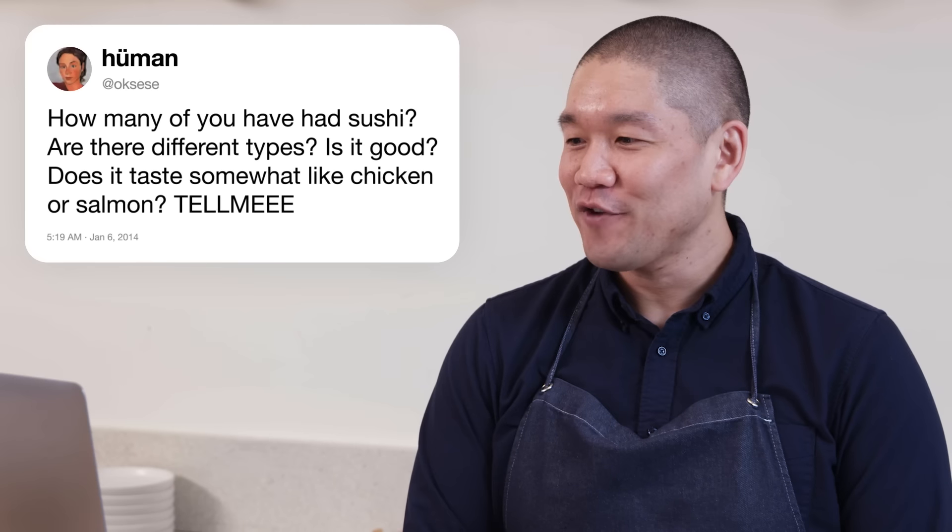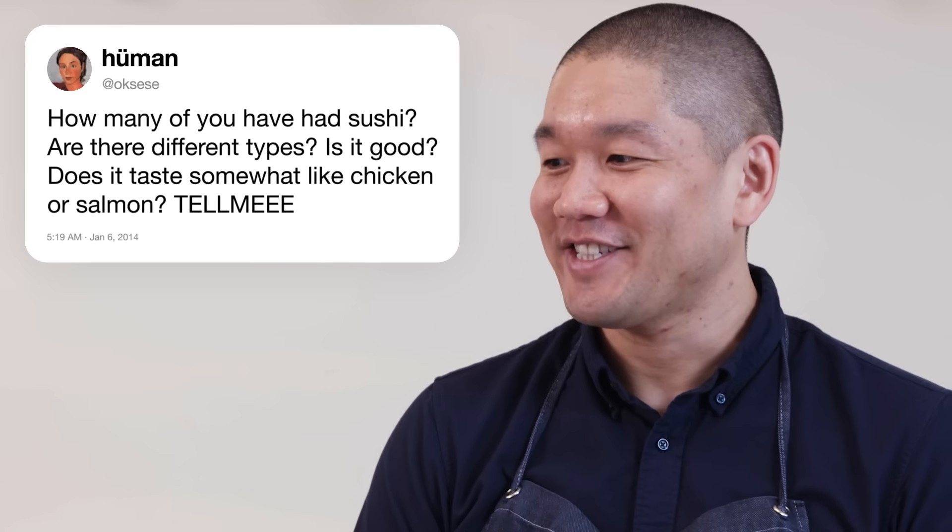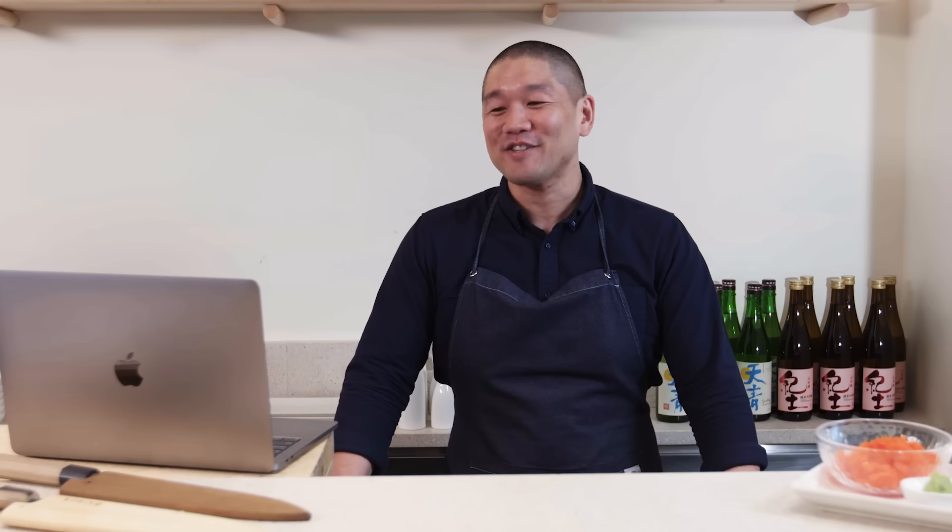Okay CC asks: how many of you have had sushi? Are there different types? Is it good? Does it taste like chicken or salmon? Does it ever taste like chicken? No — there's no sushi out there that should taste like chicken. As for different types...